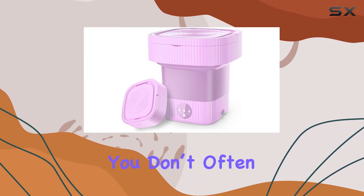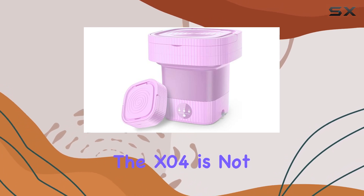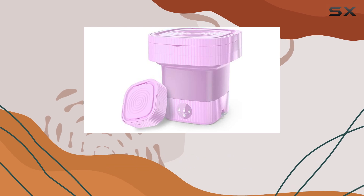This feature is something you don't often find in portable laundry solutions, indicating that the X04 is not just about doing the bare minimum. Instead, it aims to provide a thorough wash comparable to what you'd expect from a standard washing machine.